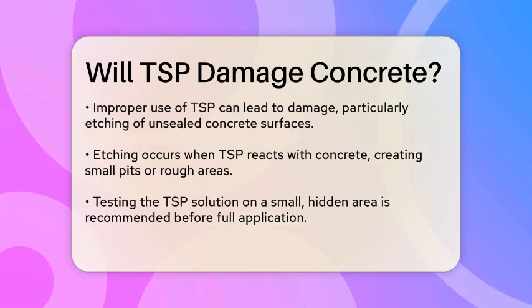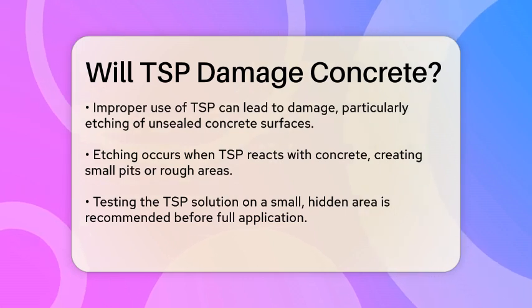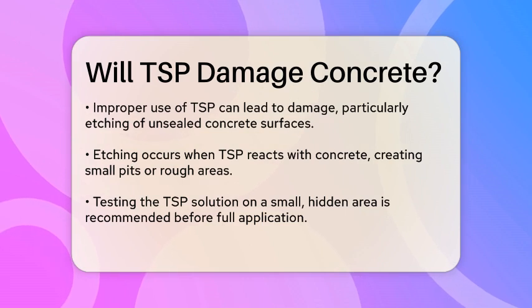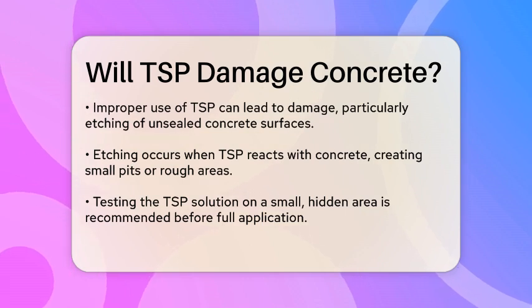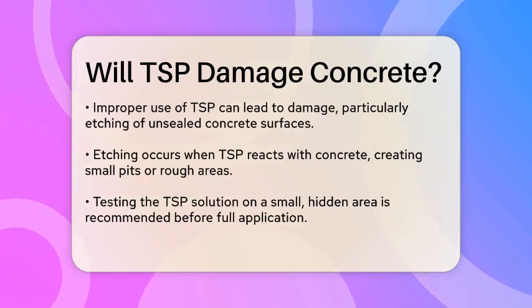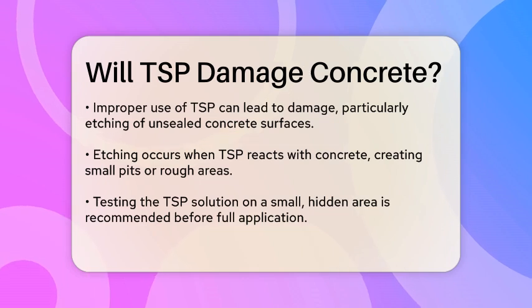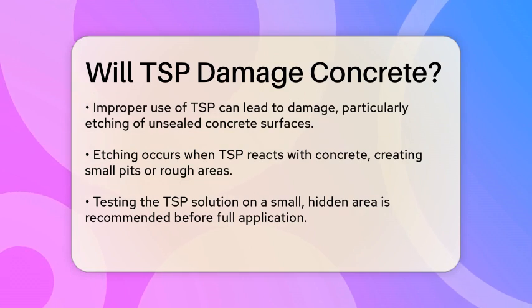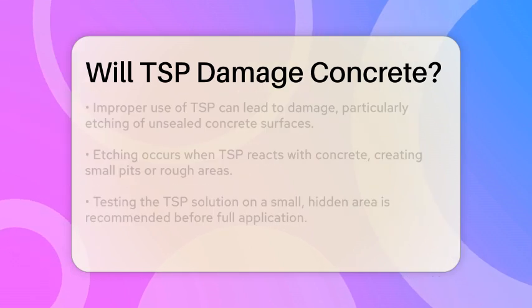However, TSP is a harsh chemical, and if not used properly, it can cause damage. One of the main concerns is that TSP can etch the concrete surface, especially if it is not sealed. Etching means that the TSP can react with the concrete and create small pits or roughen the surface, which can lead to further staining or wear over time.